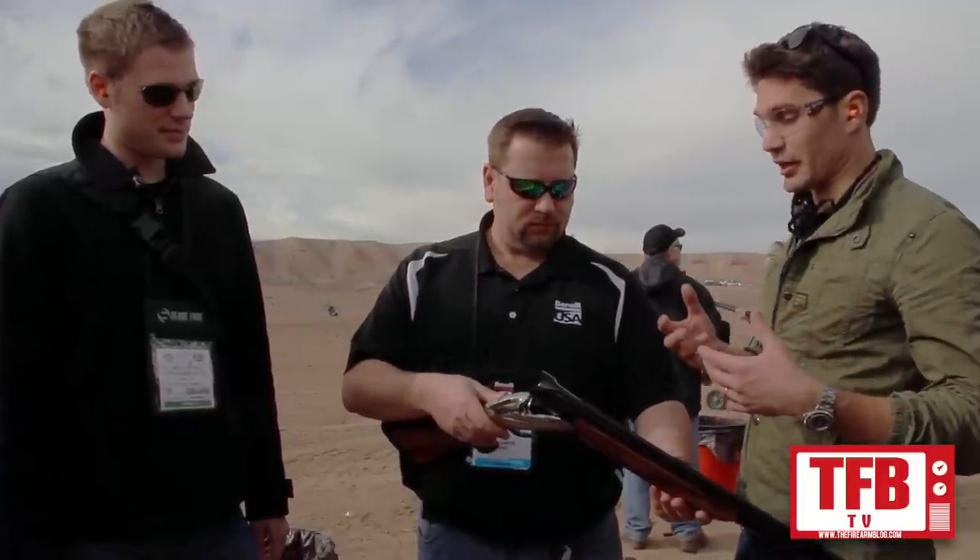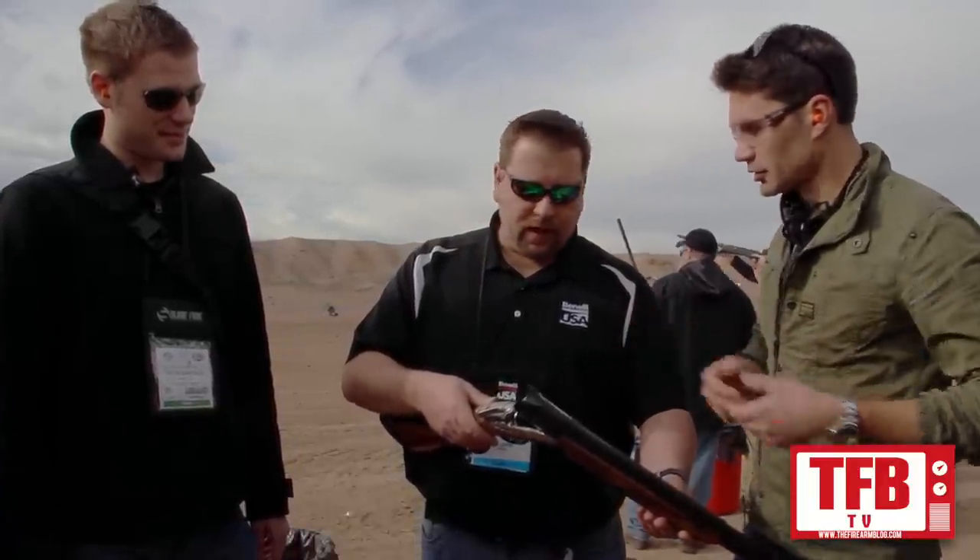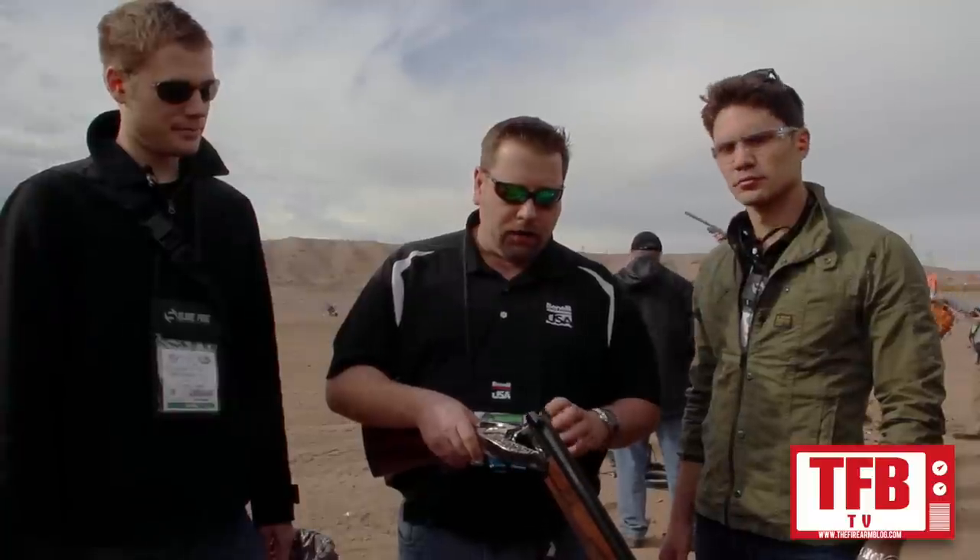I see the engraving here and I can't believe this is production — it comes off the line looking like this. This is completely produced in Benelli's automated manufacturing facility. There's no hand-fitting of this gun required. You can take any single part off of this gun and interchange it with any other Benelli over-and-under and it will work flawlessly without fitting.